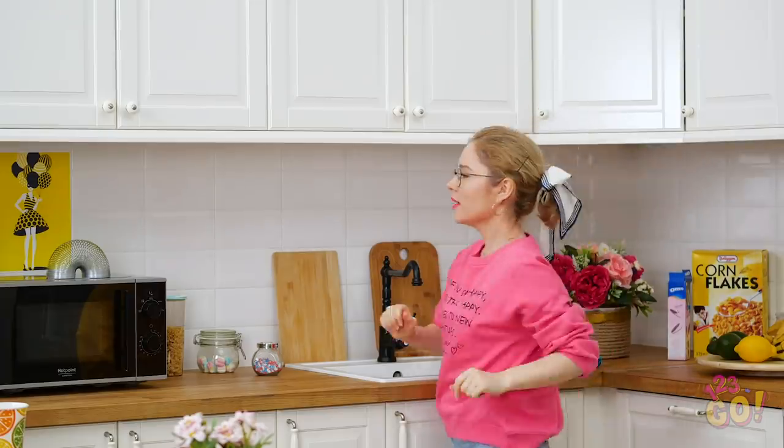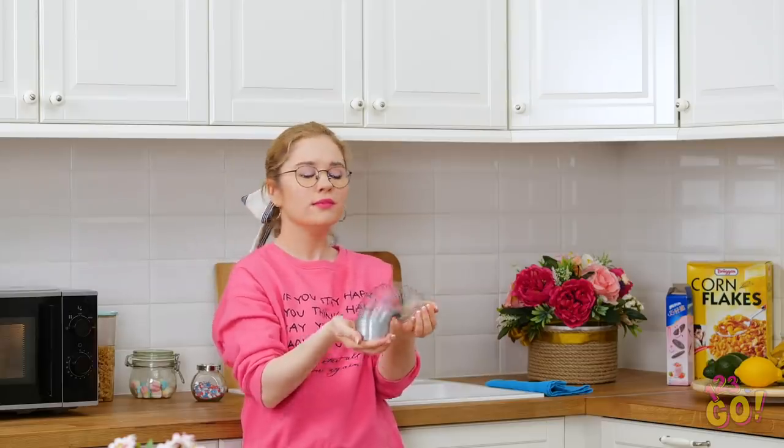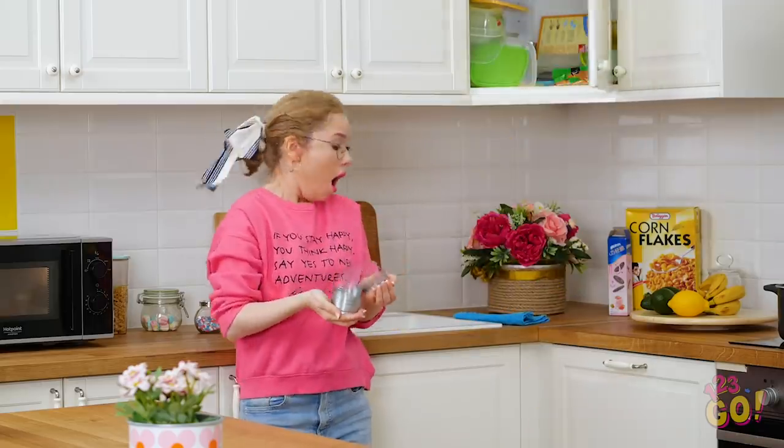There we go! I'll just wait until my lunch is ready! What was that? What's going on? PLASTIC AVALANCHE!